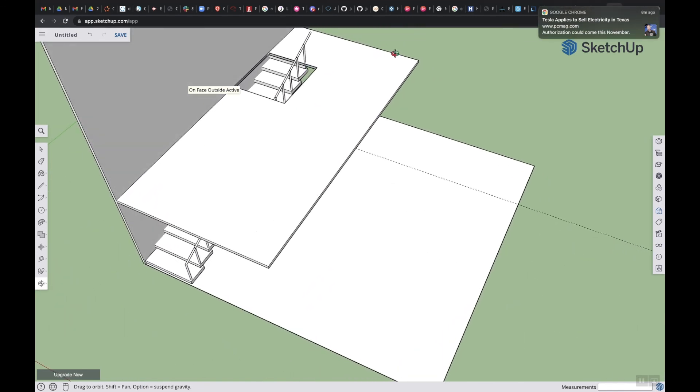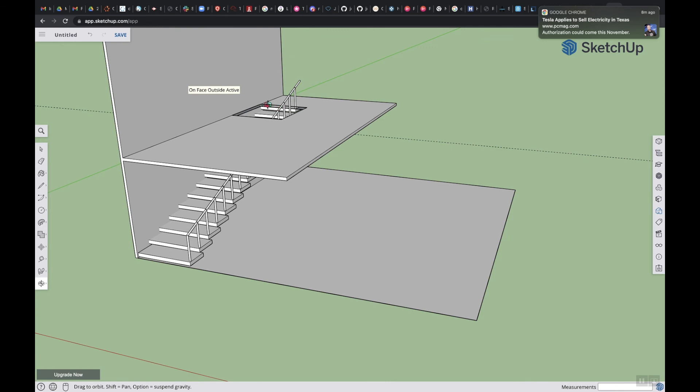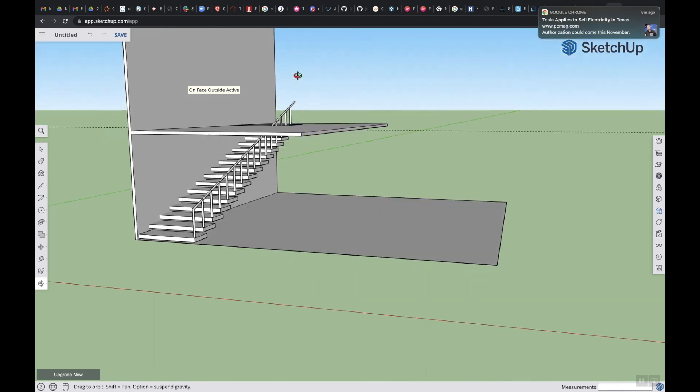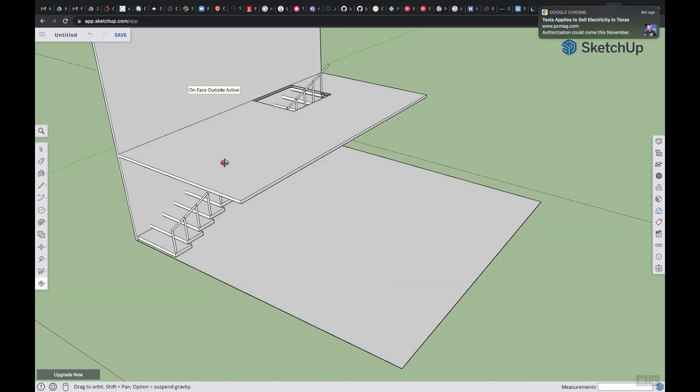I can work with that and fix it here shortly — I'll do that in the next video. This will get you started. That is the staircase. I'll show you how to fix that hole right there so the staircase continues on. If you have any questions, please don't hesitate to reach out to me.